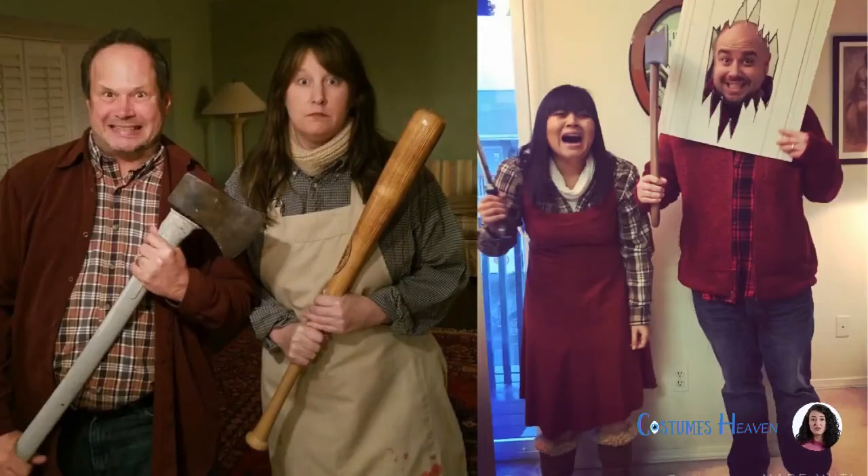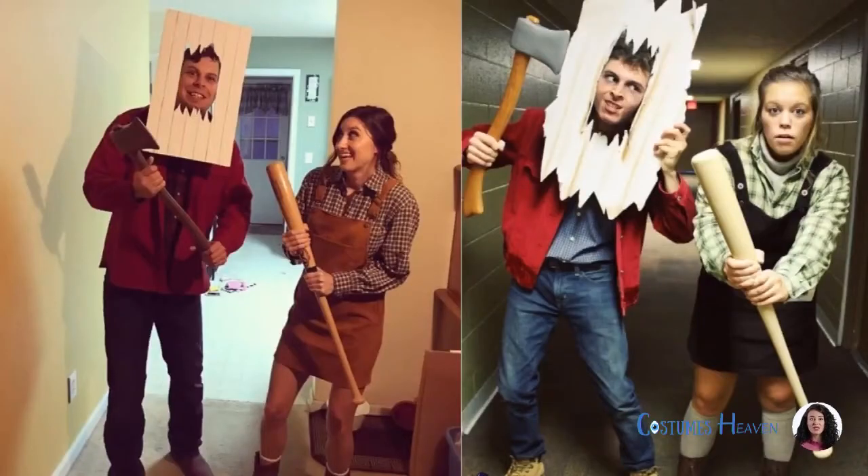Of course, remember to bring a foam axe with you. Let your partner dress like Wendy Torrance with you to take your cosplay to the next level.